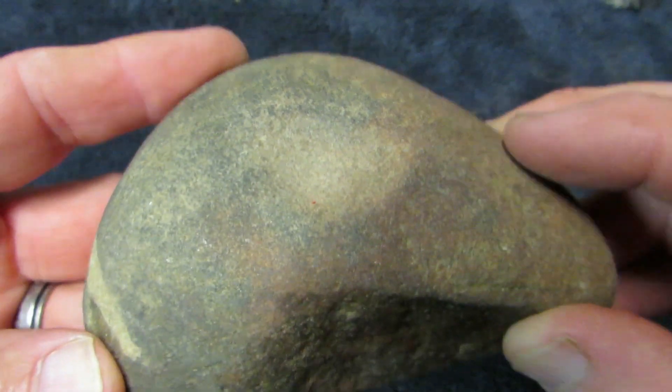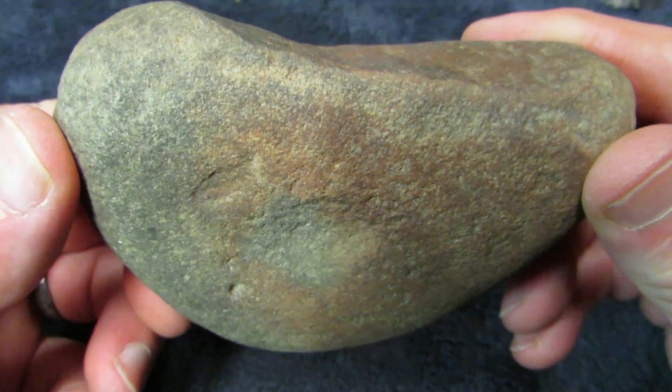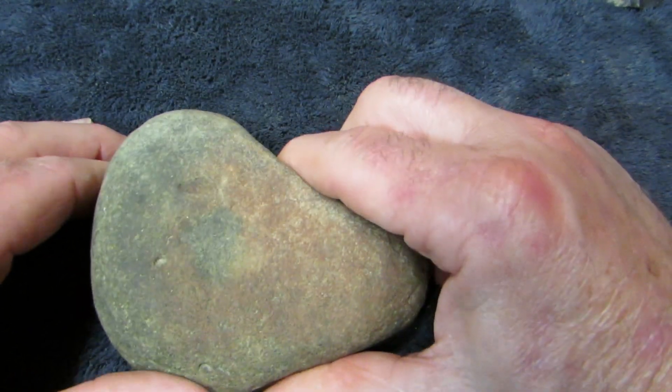And then this right here — it's only the third nut stone I've ever found. Look how polished — polished right here, look at that. And then right here she's got a real good dip in her. Flip her over — she's got a real good one there too. Alright, that's it — thank you for watching, happy hunting!